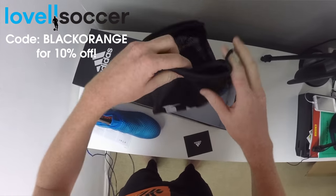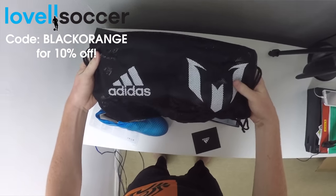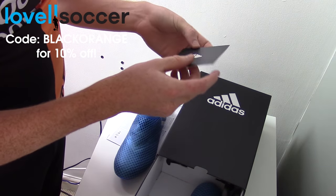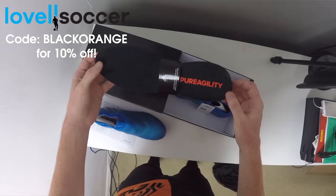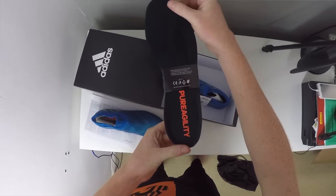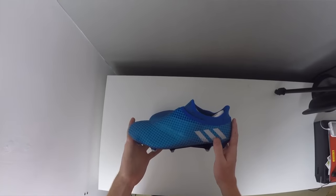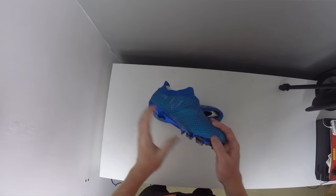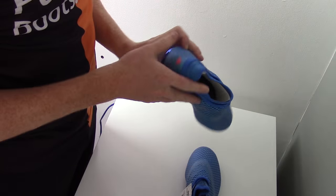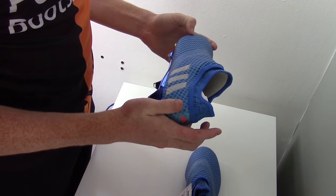Inside you're going to find a drawstring bag with the Lionel Messi logo and the Adidas logo. You're also going to get a card with all of these chrome boots to let you know that the sole is eventually going to wear off, and some additional sock liners with the Pure Agility writing embroidered on them. Out of the box the Lionel Messi boots are going to be extremely soft and flexible because the new agility knit was created with Lionel Messi to improve his touch on the ball.